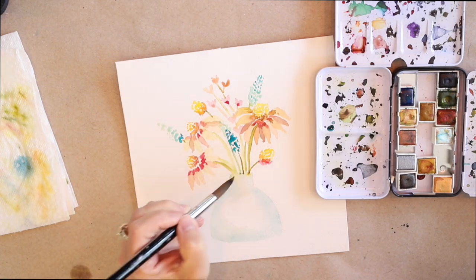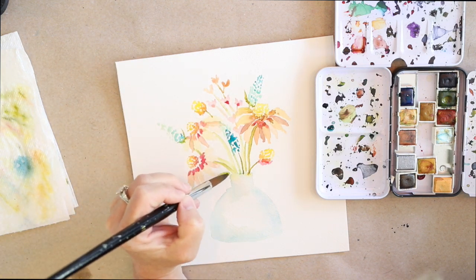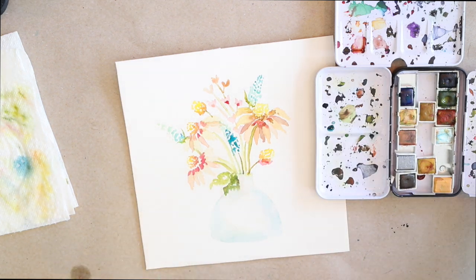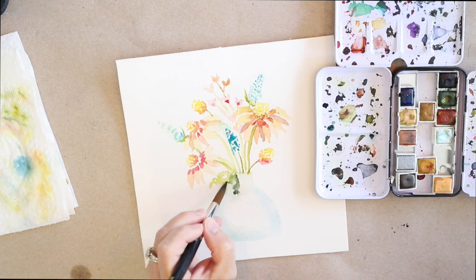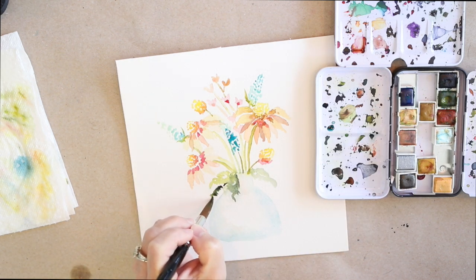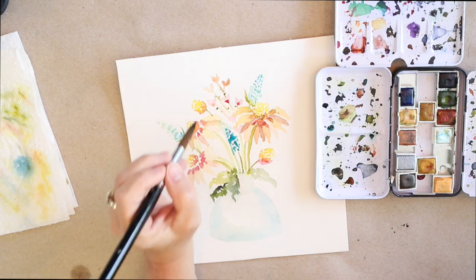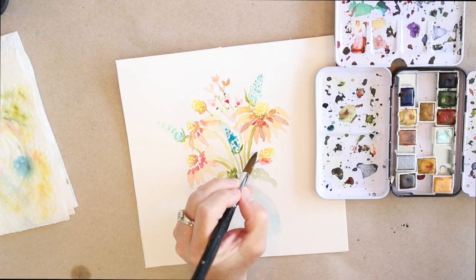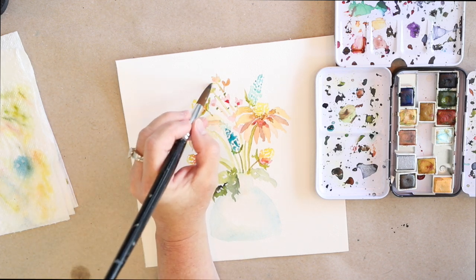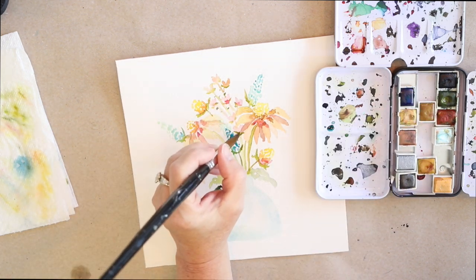The brush I'm using today is a super inexpensive brush — I got them in a whole pack of round brushes. It's a big juicy size 14, so I don't get too involved in tiny little things. I keep the florals fun and loose. A big juicy round brush is very versatile: you can use the point, you can use the whole brush, and it can do a lot of things for you. Round brushes are always my favorite — usually my favorite is a 12, but this is a 14, just a nice juicy round brush.